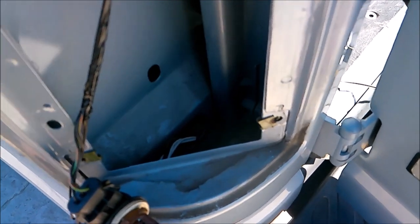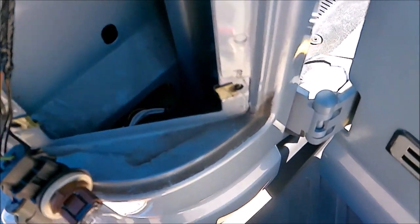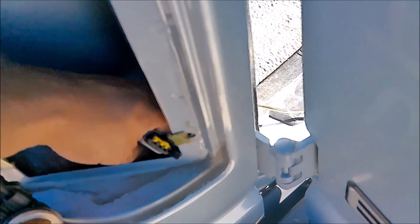Here's the hardest part right here — and why shops will want to charge you $80 for an hour of labor. But there it is right there.